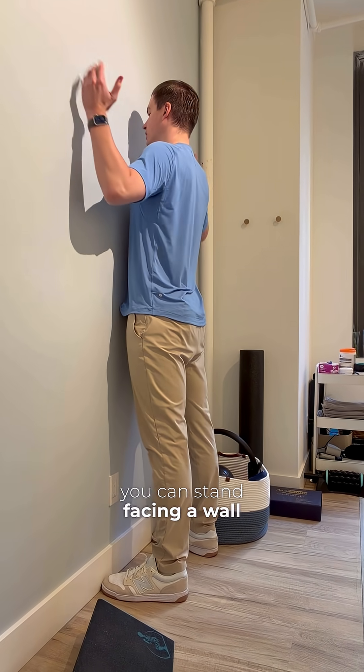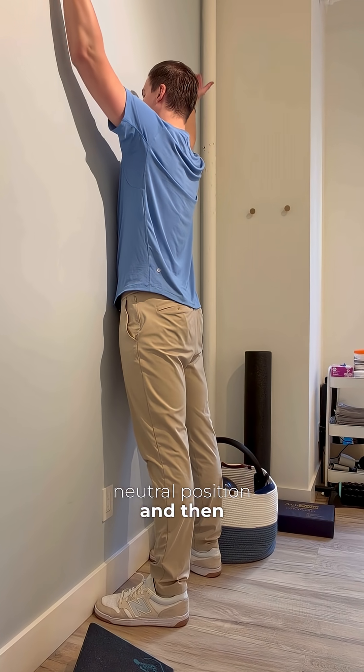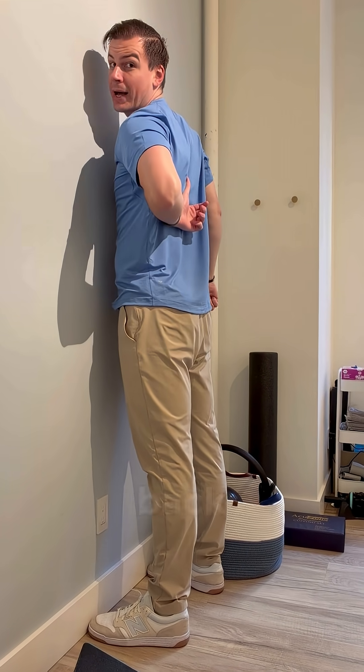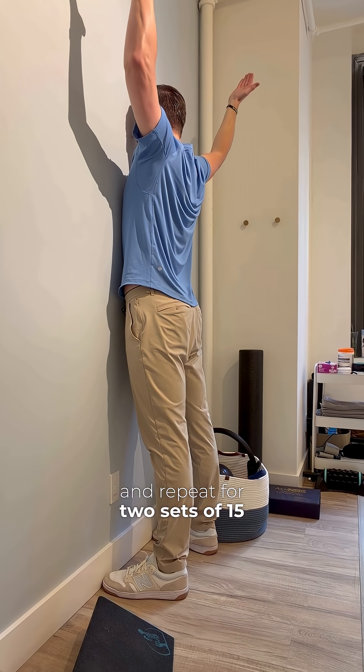And then to build strength, you can stand facing a wall, trying to keep your chest on the wall and keeping your head in a neutral position, then raise your hands up off the wall trying to get the movement from the middle back. Do this without raising your chest or moving your neck at all, and repeat for two sets of 15.